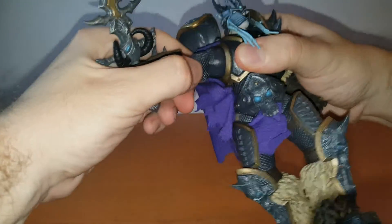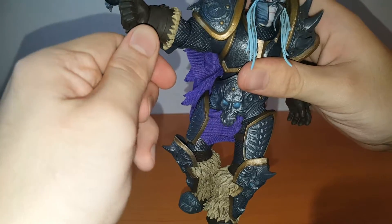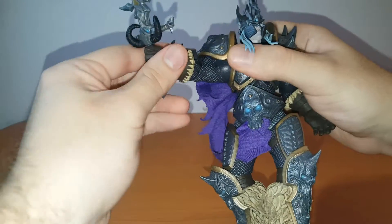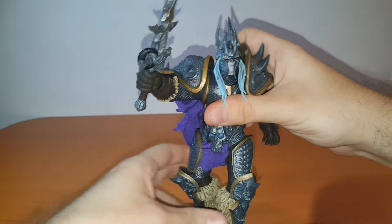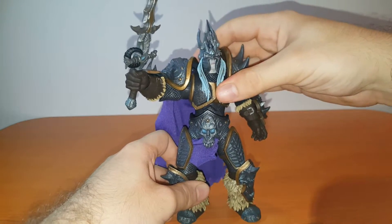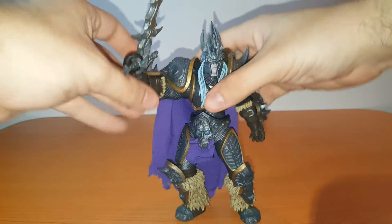Pretty much the same story on his right side — the same kind of ball hinge used here, so pretty good range of motion. The swivel on the elbow and the 45-degree limit apply for his right hand as well. Let's see if we can get him in that ready-to-fight, canonical-like position. There we go — absolutely wonderful. Definitely digging this sculpt.